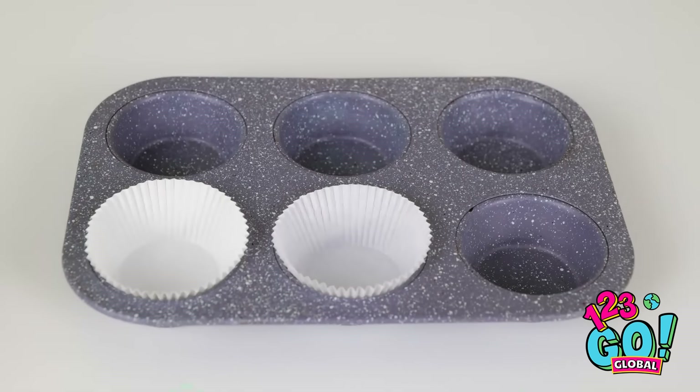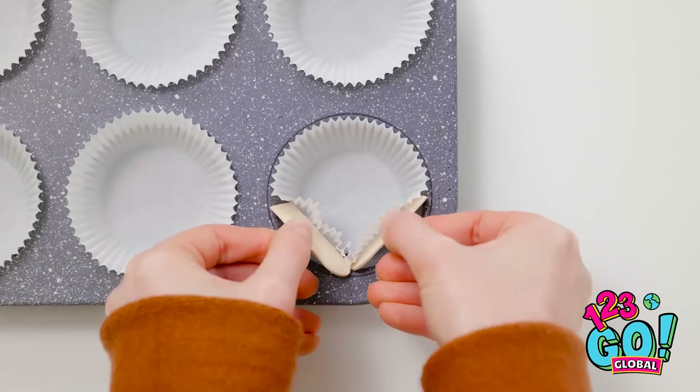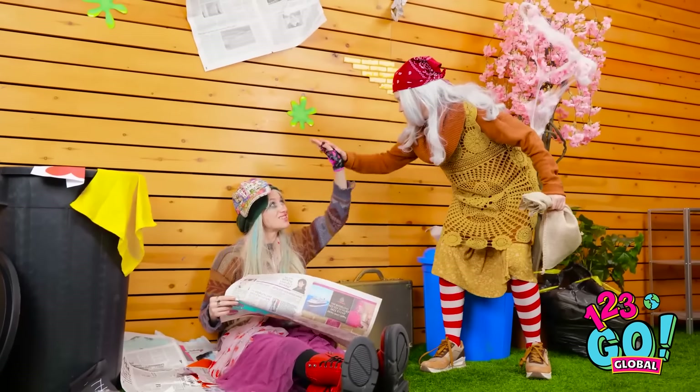I'll line the tray with cupcake cases. Now I need some ingredients. Let's see what I've got. It can't be! I was wondering where my popsicle went. It's delicious! But I need the stick. I'll break it in half and put it around the case. What's next? I'll be right back. Hey, how's it going? Put it there, buddy.